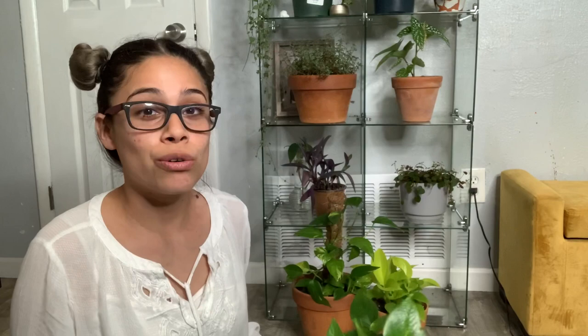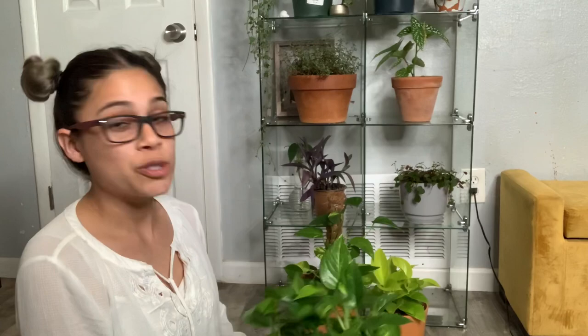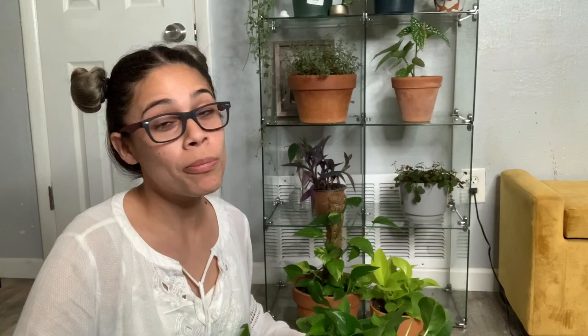A lot of people actually struggle with philodendrons, but mine is thriving. Even though it was dropped already, it's still hanging in there — it was dropped like three times and it's still alive. They're so easy to care for. They really give you a lot of chances, let's put it that way.